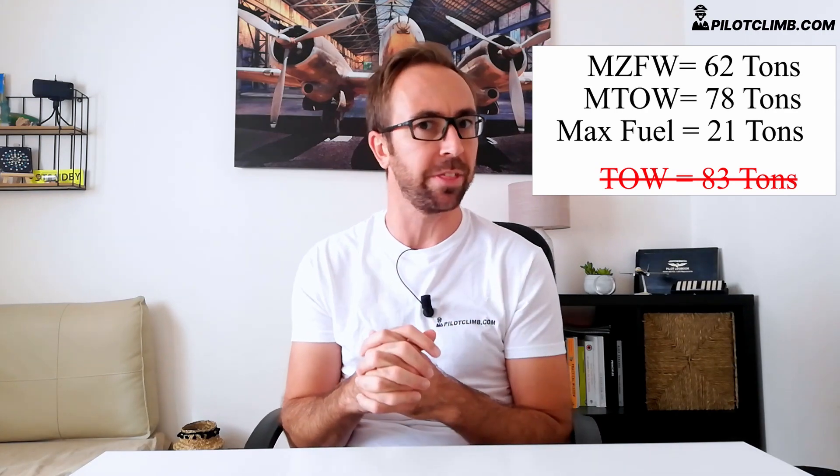So if you have a super long flight and you need 21 tons of fuel — in my career the maximum fuel I've carried was around 19,700 kilograms — there is a problem, because your takeoff weight with 21 tons of fuel would be too high. Your zero fuel weight has to be below the maximum zero fuel weight to accommodate the required takeoff fuel within the maximum takeoff weight limit.